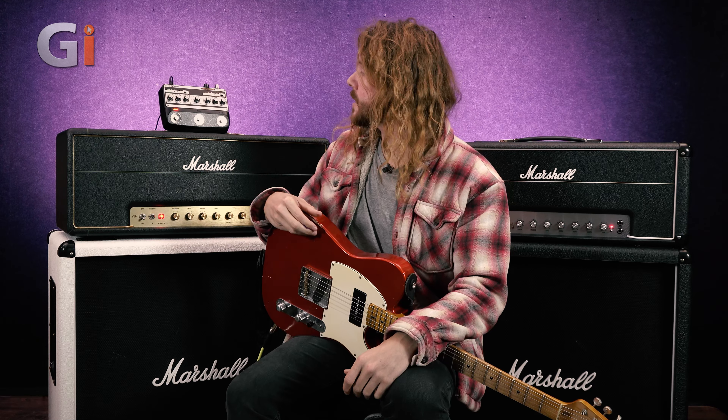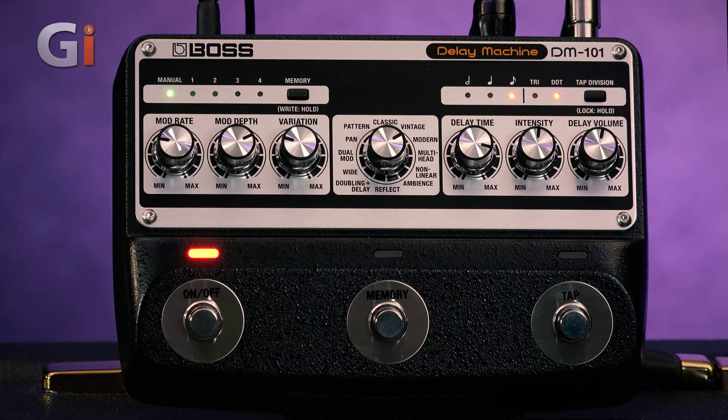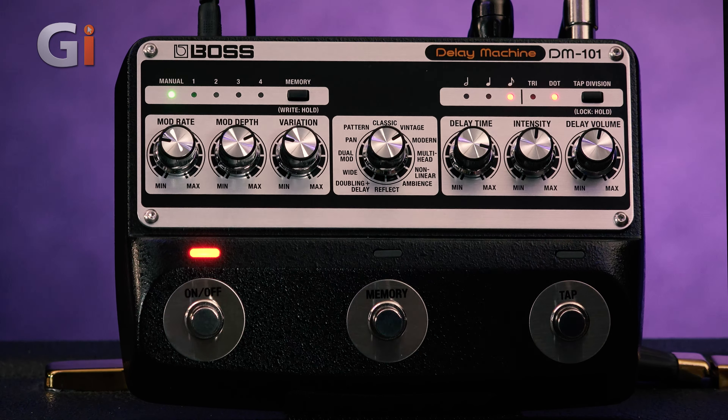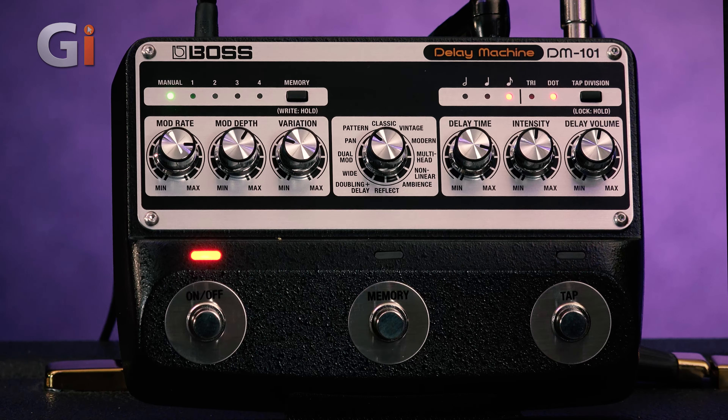This has got a retro vibe to it. On here, we have everything you'd expect from a vintage delay effect pedal, but we've also got some extra stuff, which is really cool. So vintage delay — it's got a bit of modulation, tape emulation, and it is actually a multi-head emulation as well. You've got classic, vintage, modern, patterns, doubling — all kinds of delays. There's a lot of features. But one thing I like is that it's keeping that retro vibe — very analog, hands-on feel. However, you can save presets on here as well, and it's also got MIDI capabilities too.